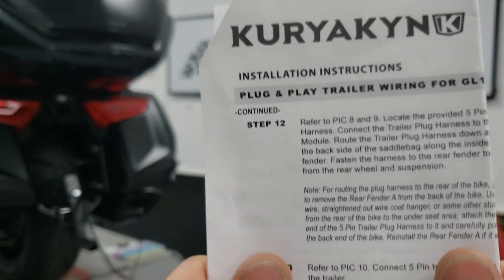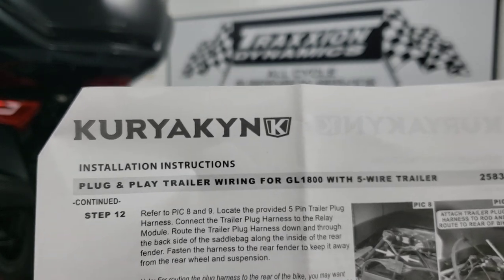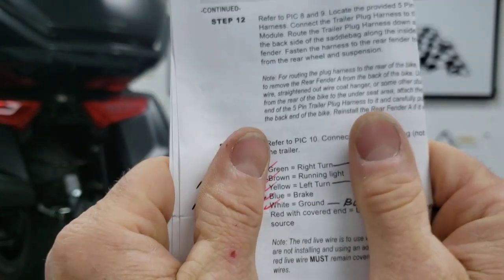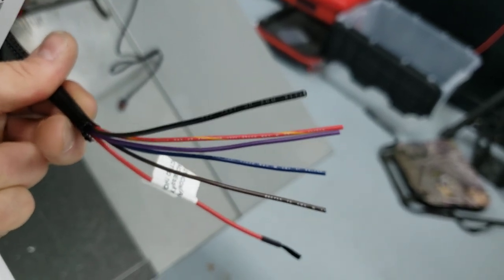Here are the Curiacan instructions for what I'm supposed to install — by the way, for the GL1800. These are model-specific instructions from Curiacan. How am I supposed to wire this? I have no idea what any of that is.